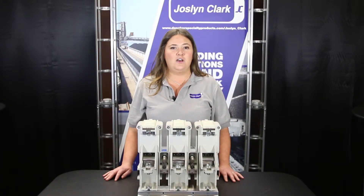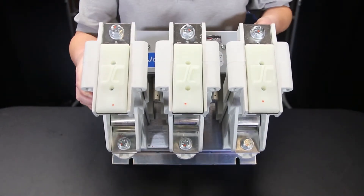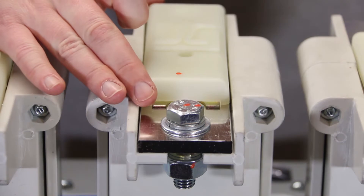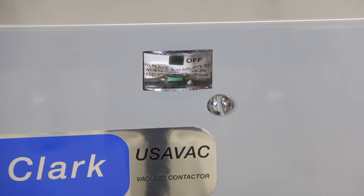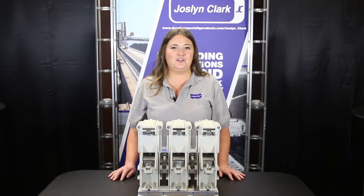Contactor features include front accessible, panel mount or table mount, field selectable power terminal positions, fully phase insulated BIL 60KV, on-off indicator standard, electrically held and latched versions, as well as mechanically interlocked contactors for motor reversing.